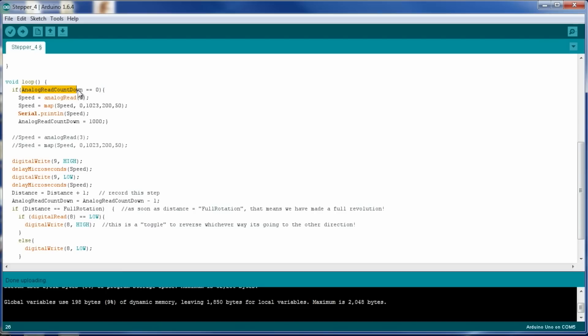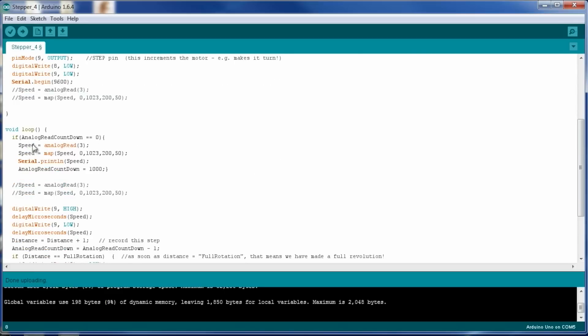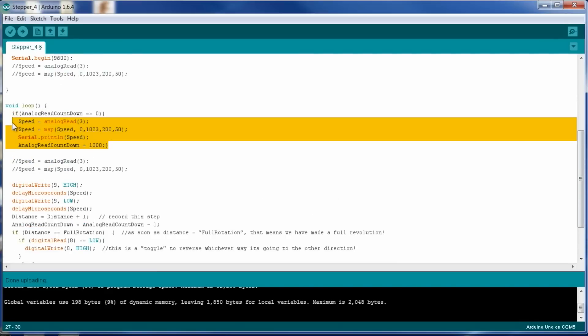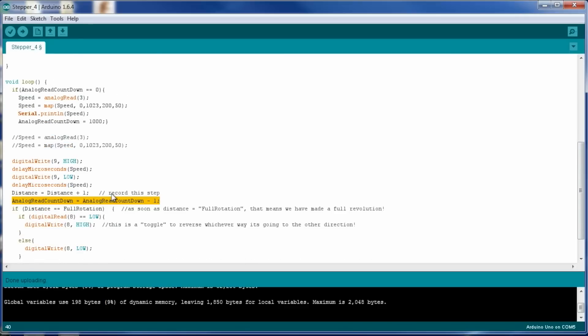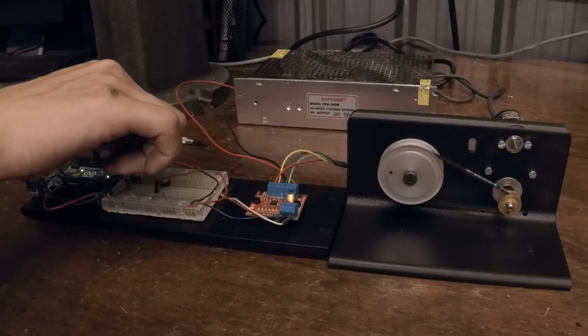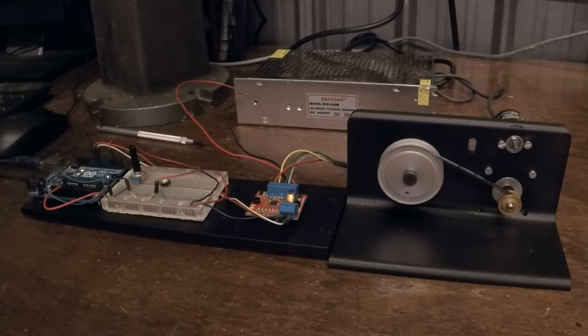The fix: only check the analog read every 1,000 pulses. We add an analog read countdown variable starting at 1,000. If it equals zero, do the analog read and reset it. Otherwise skip it. Every loop, we count it down from 1,000 to 0. At 3,200 steps per revolution, that checks the potentiometer about three times per revolution. Now slow speed is actually slow, and turning the knob gives us fast speed. There's still a slight impact from that one-in-a-thousand slow loop.